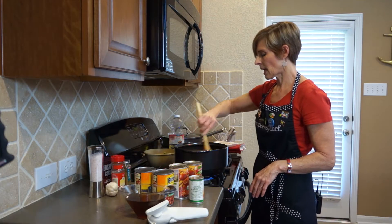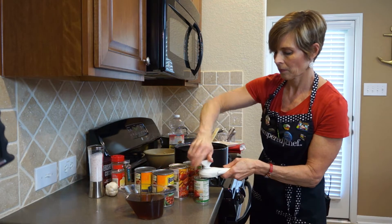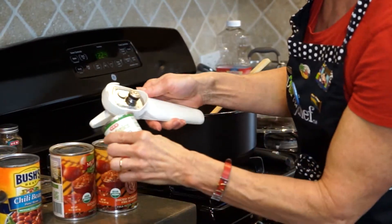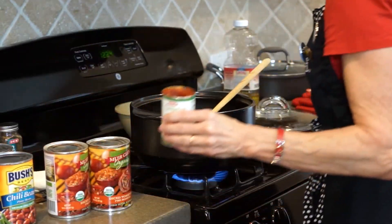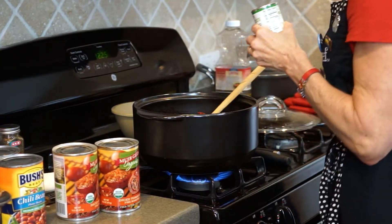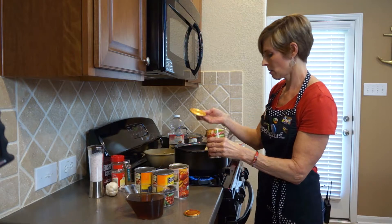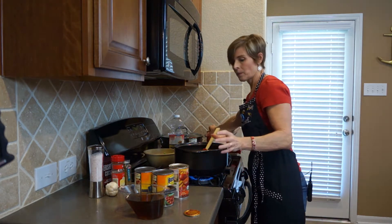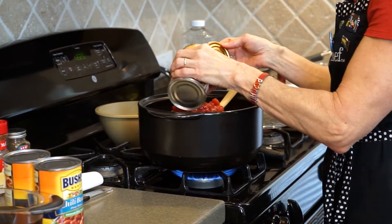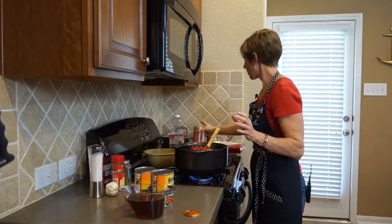Now that our ground beef is finished cooking, I'm going to add the rest of our ingredients, starting with a half a can of tomato paste — just a half a can, not the whole can. And then one and a half cans of fire roasted tomatoes, with the juice included. Since I use the easy can opener, I can put the lid back on and keep it in the refrigerator until next time I need some tomatoes.